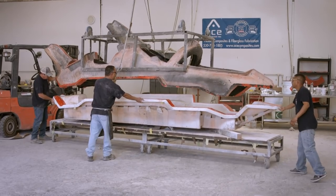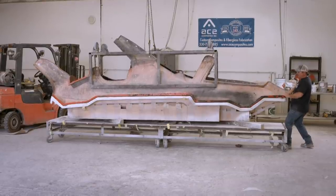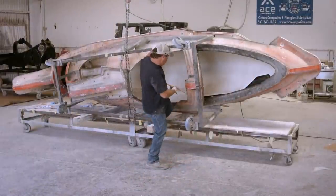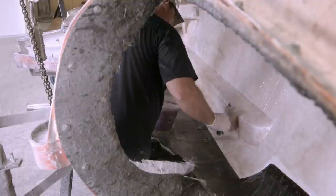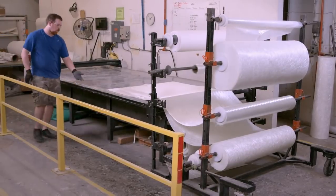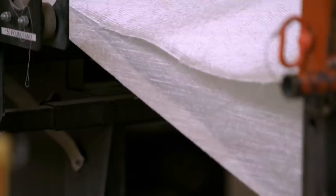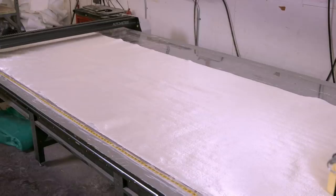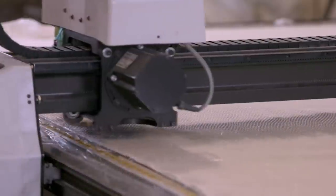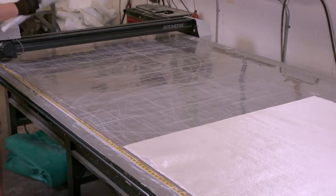The two halves of the mould are then joined and bolted together. Then more resin is applied to the inside of the mould in preparation for more fibreglass. The next stage involves two sheets of fibreglass pulled onto a cutting machine. The top fabric is strong, tightly woven fibreglass, while the bottom is the chopped strand matte used earlier. The fibreglass is automatically cut into various shapes and dimensions, each one for a specific part of the diving vessel mould.